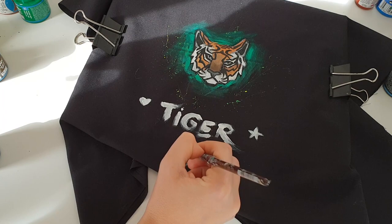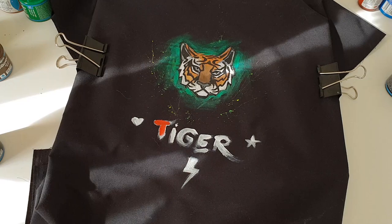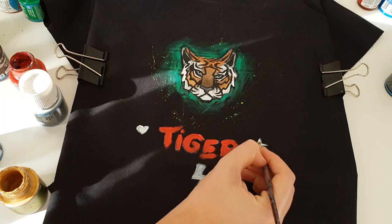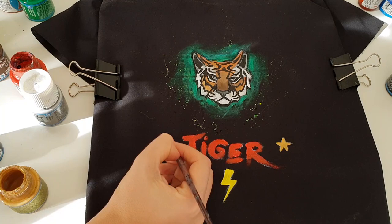When the undercoat gets dry I can paint with different colors. The writing will be red, the star gold, the heart blue, and the lightning yellow. So here are our paintings — butterflies and tiger.